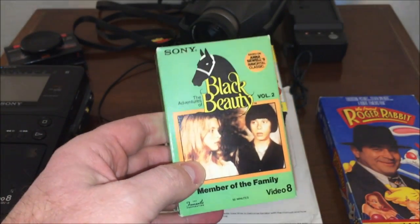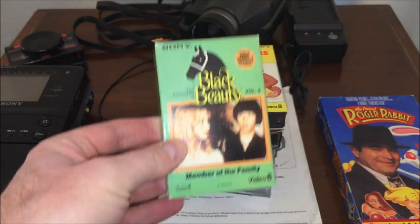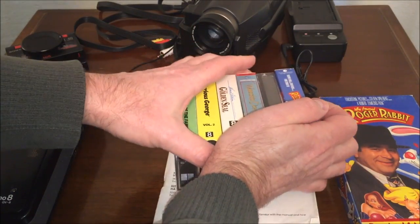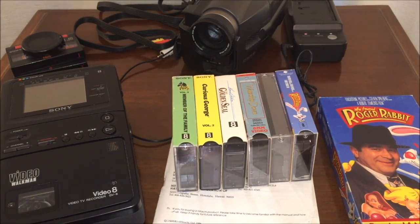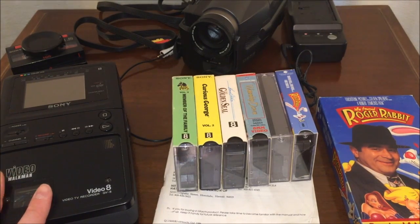So what I will do is show you some clips transferred directly to digital, so you can see what the picture quality is like on these — definitely a cool thing to collect. You really don't see these very often. I got these on eBay, as well as the Sony Video Walkman. It was sold as non-working, and I thought I could fix it — but everything is just so tiny, with those tiny little surface-mounted capacitors that are a pain to deal with. So, moving on.